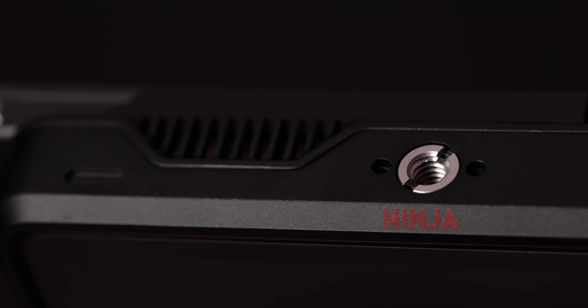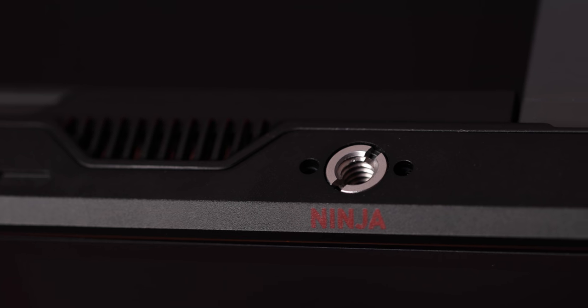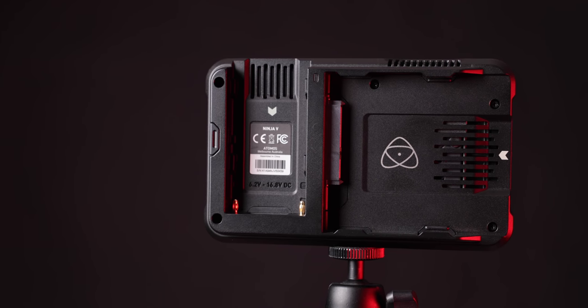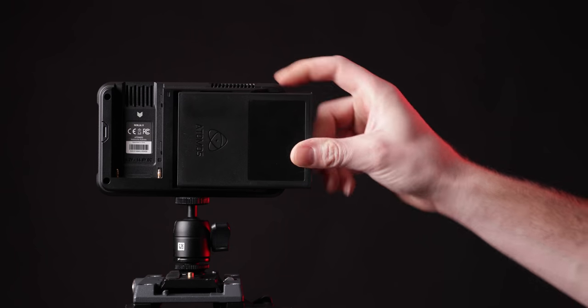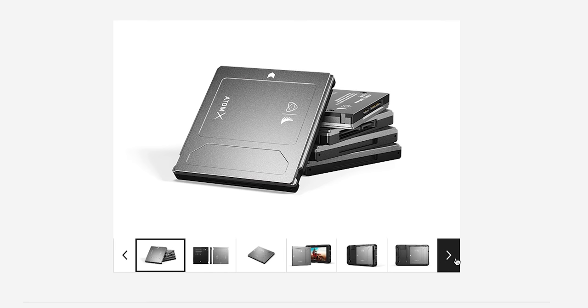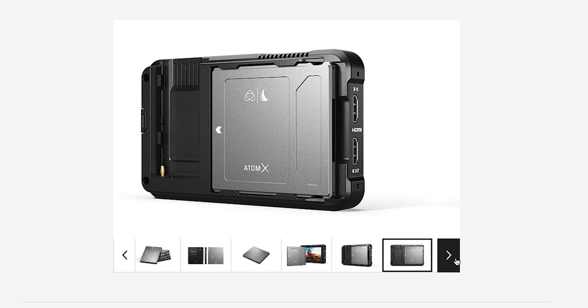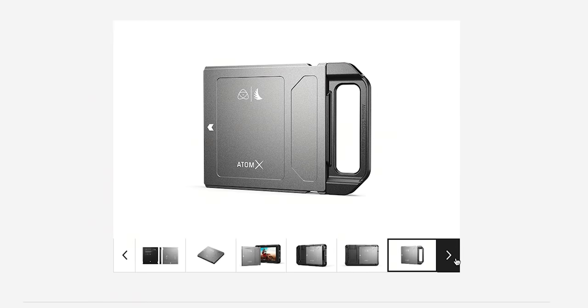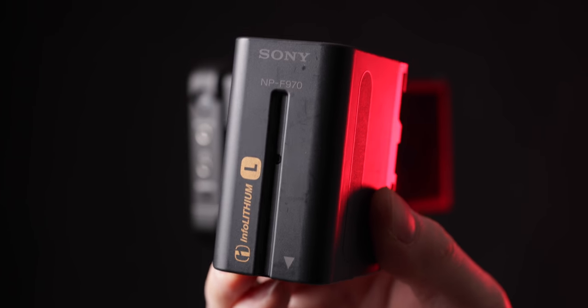Going to the top, you have another one of those 3/8 threaded holes with those registration pins for extra mounts, and then over on the back you have one slot for an SSD. Right now you can see I'm using a full-size SSD, but these are really designed for the new Atom X SSD minis, which are designed by Atomos and Angel Bird to make a more compact SSD that will fit into this body without sticking out like you can see here.